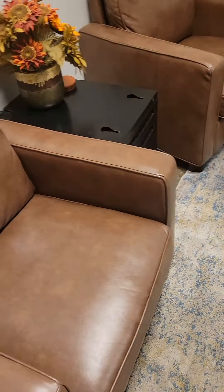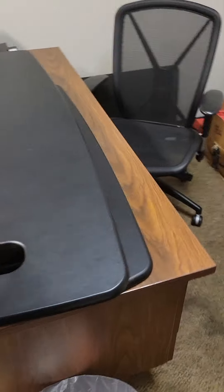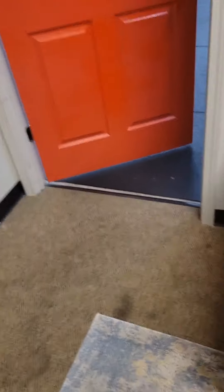Check the office. I'm going to need to spray and clean the chairs, that thing, wipe down the desk, take out the trash — making a mental note.